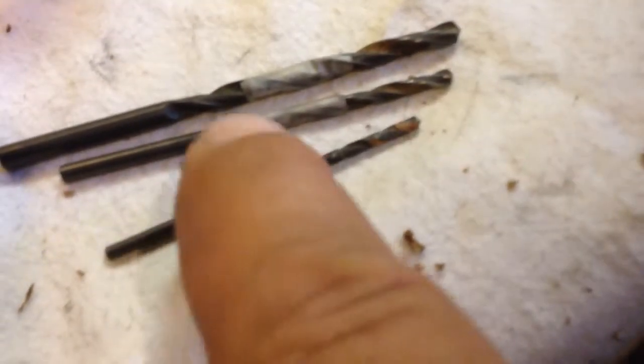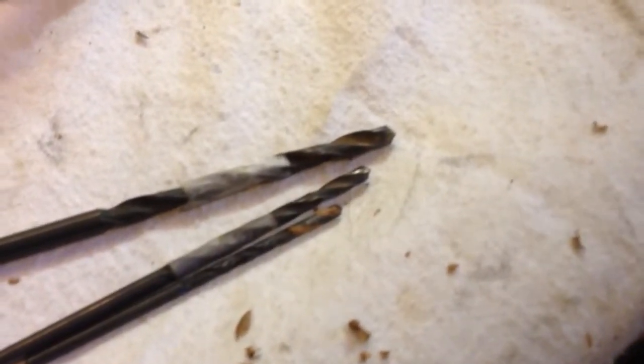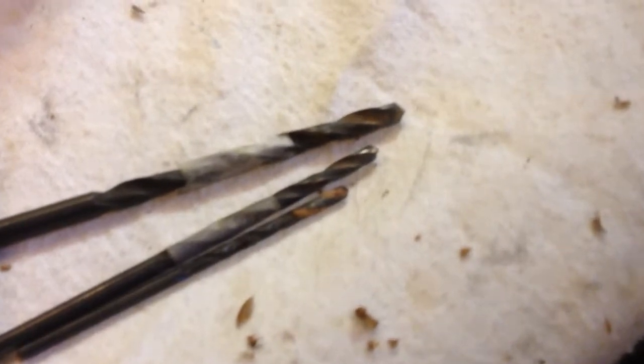Drill bits — I went with tiny, then a little bigger, then the right one. Marked them for depth; this one I couldn't tape so I marked it with a pen. I marked these just to make sure I was drilling to the right depth. I read somewhere that in wood it's very important that the screw go to the right depth, because if the hole travels any further it's an avenue for cracks. I just wanted the screws to bottom out perfectly.